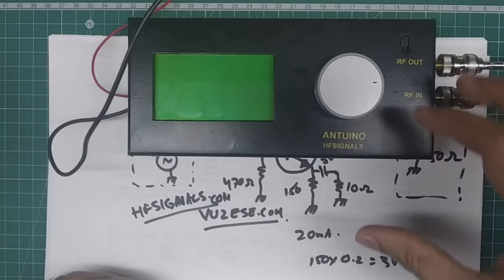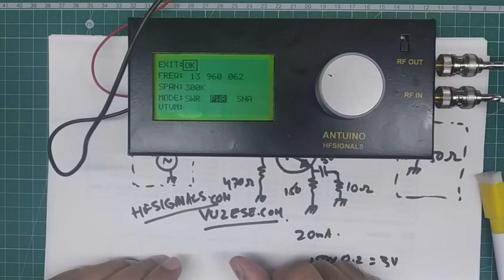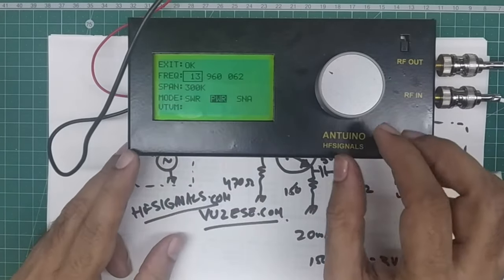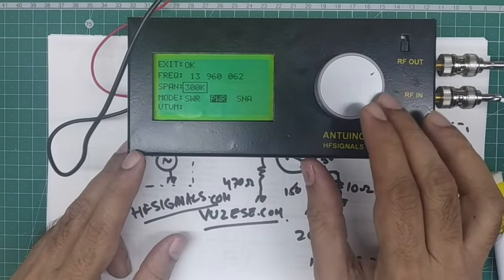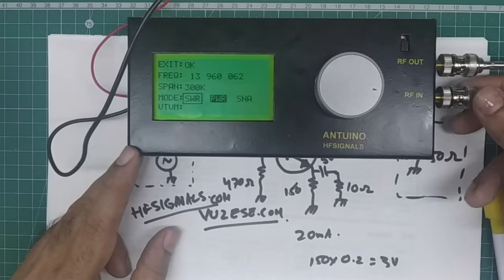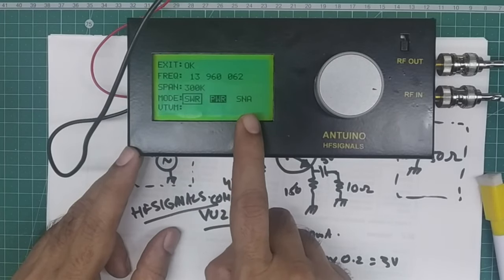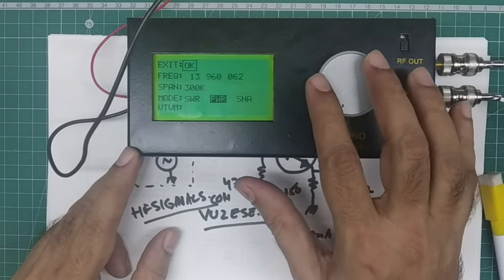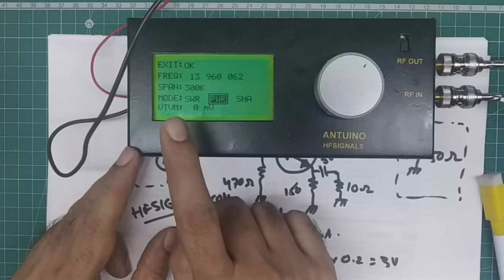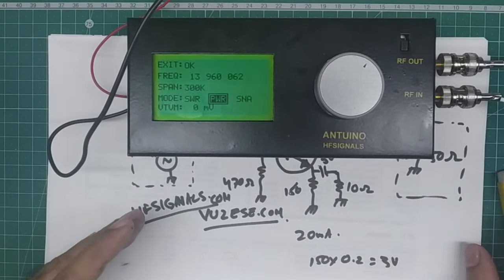The Antuino runs on batteries. When you press the menu you can set a central frequency — currently set to about 13.96 MHz — and set the span. It can scan SWR, measure RFN, or operate as a tracking generator like a spectrum analyzer with a tracking generator. I've also added a voltmeter hack to check all voltages on the system itself. We'll see how to use this as we build and test the amplifier.